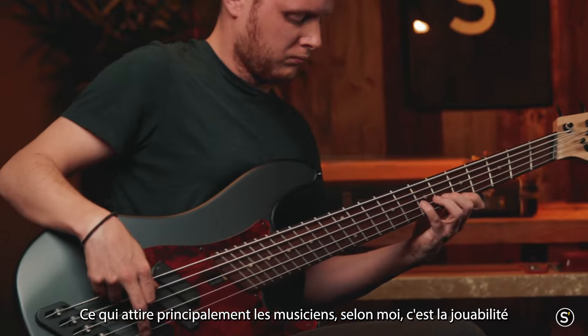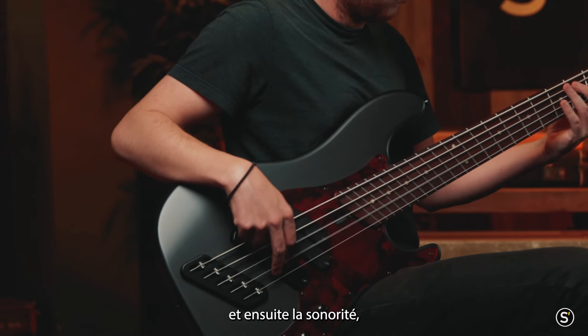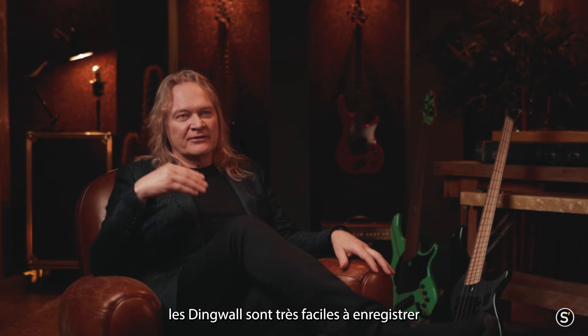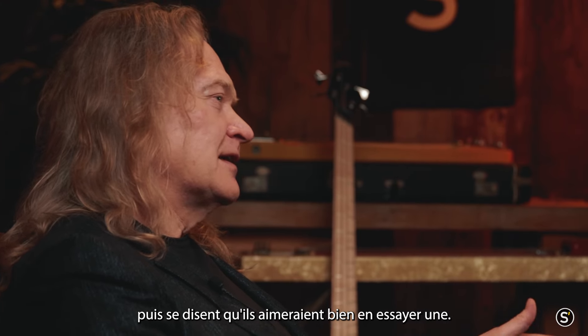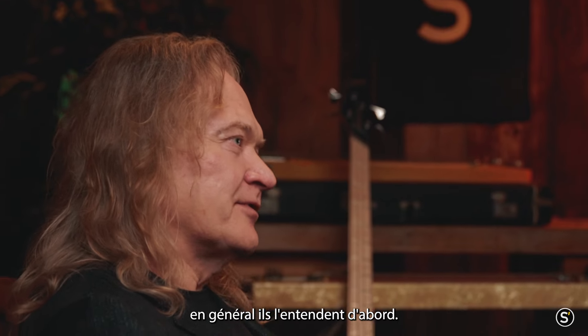I would say number one what attracts musicians is the playability and then especially the tone. Because of that mechanical EQing, they are very easy to record and they sound very powerful live. Most people hear the bass first and then they go, oh, I'd like to try that. It's not usually people see it and want to try it — usually they hear it first.